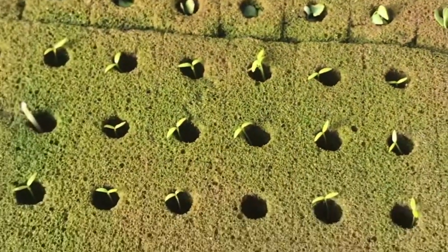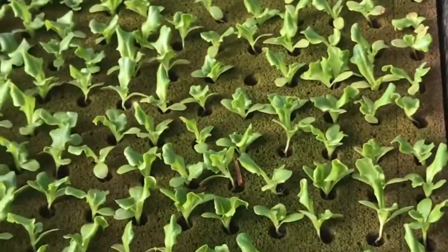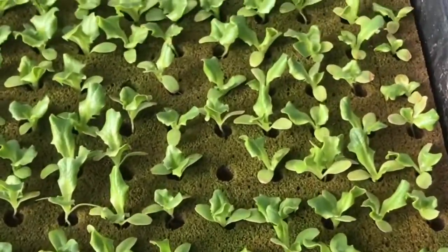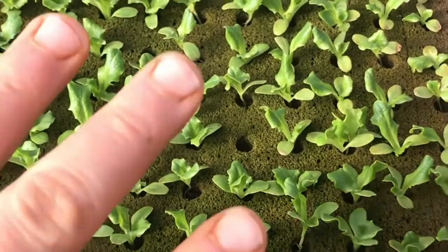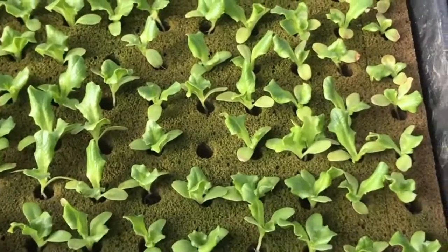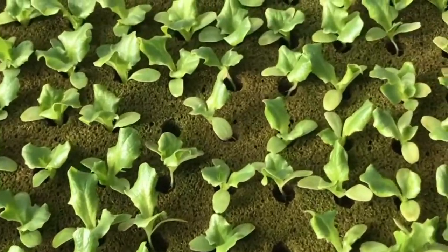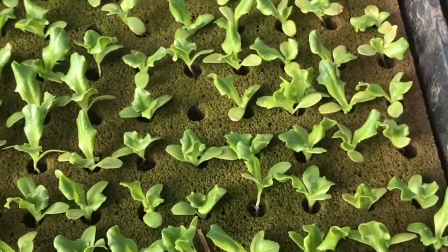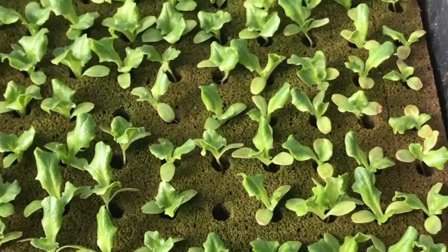It's perforated — there's holes in them — super easy to use, really good germination rate. These seedlings will continue to grow because the roots can keep going sideways and down, so the only thing stopping them from growing into full size is basically the space. I love using this system; it works really, really well.